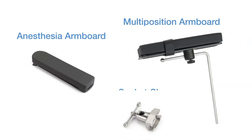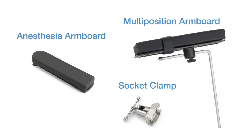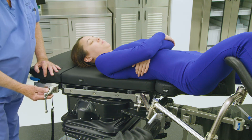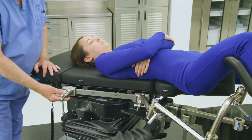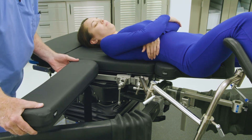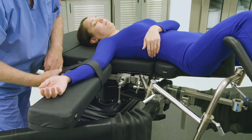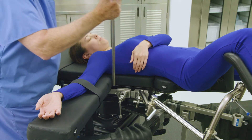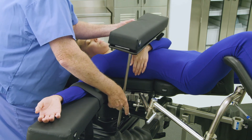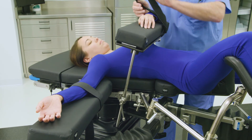The OT-1000 series table is equipped with both an anesthesia arm board to help position the arm on the non-operative side, and a multi-position arm board for the operative side, to ensure patient arms are properly positioned during the procedure. Before attaching an anesthesia arm board, first apply a socket clamp to the side rail on the non-operative side of the table. Next, apply the standard anesthesia arm board to the side rail on the non-operative side. Adjust as needed to accommodate proper arm position and apply the safety strap to secure the arm. Mount the multi-position arm board into the socket clamp, adjust the height and position above the patient's torso, and tighten the socket clamp to secure. Place the patient's operative side arm into the multi-position arm board and apply the safety strap to secure the arm.